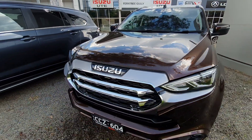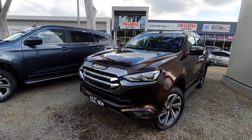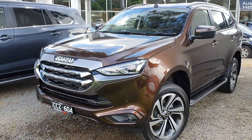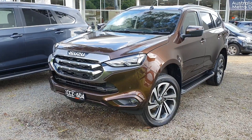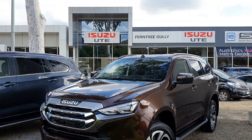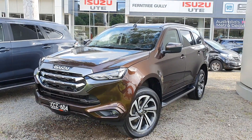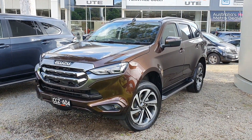Well that's my little walk around of the Isuzu MU-X, the 2022 version. This car is for sale at Ferntree Gully Isuzu — I'll leave the details in the description below. Sorry for the mistakes and the birds making a bit of noise up there. Hope you enjoyed this video. Thanks for watching. Take care guys.